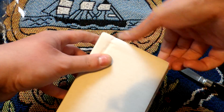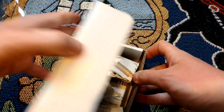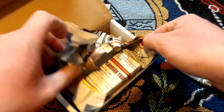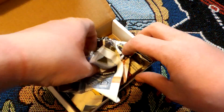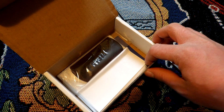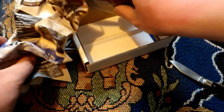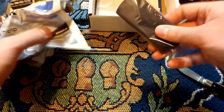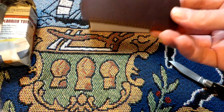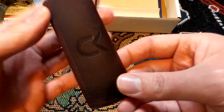Let's see how this opens. There's newspaper inside. For a minute there I thought there was only one knife, but yeah, I ordered two.